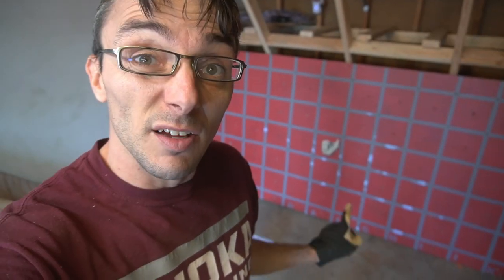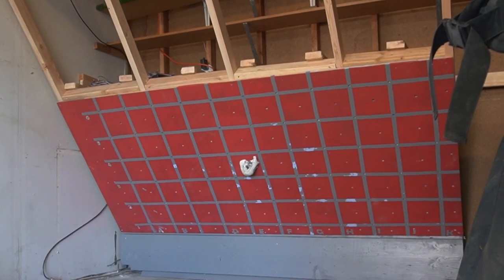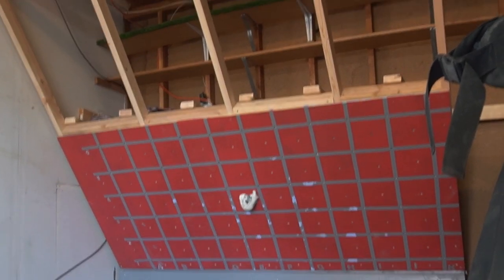We're ready to put this up here - this is going to be the bottom sheet. I've got this hold here as a handlebar and some screws that are pre-placed. I got this in thanks to some help from my boys, and now we'll just rest the next one up on top of that lip.